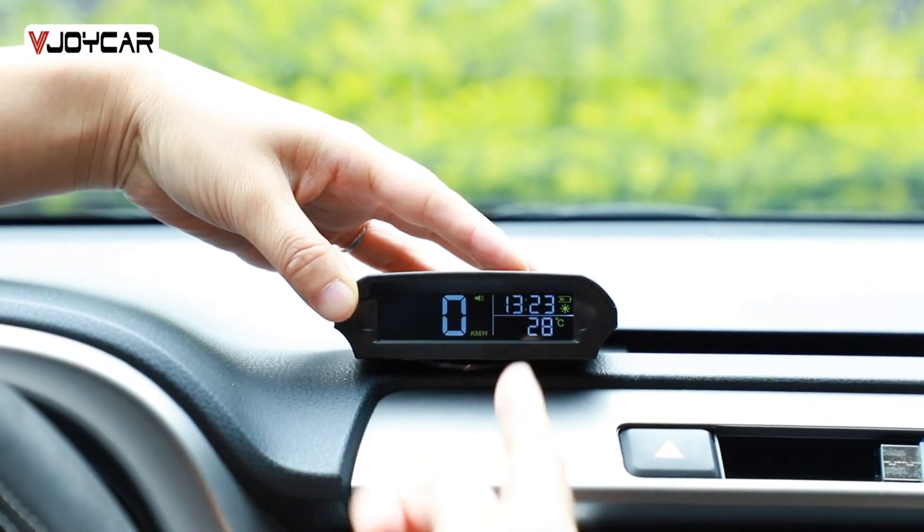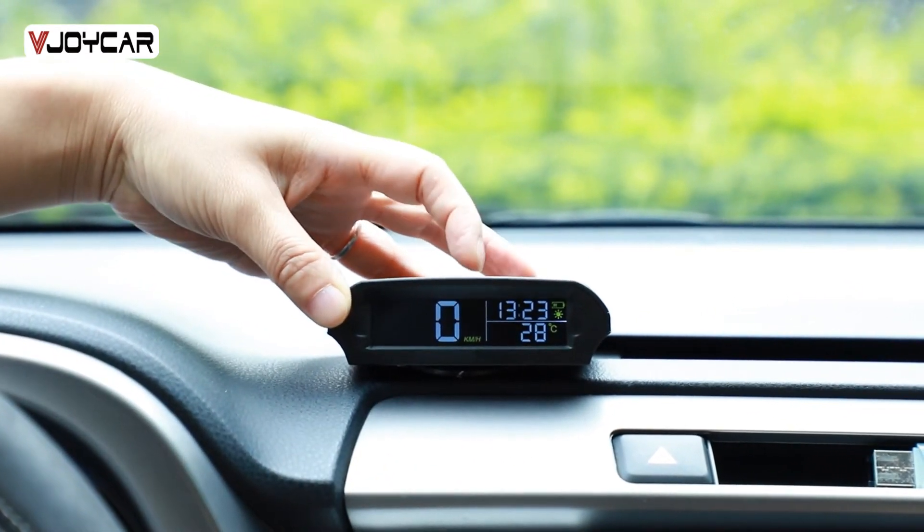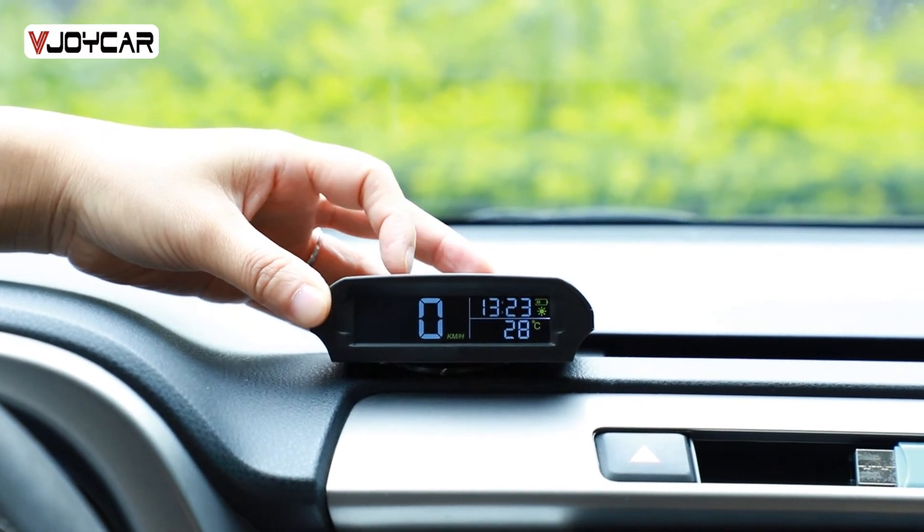On and off the battery. On and off the device.